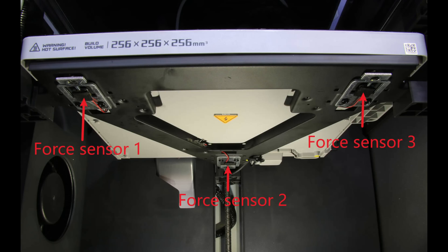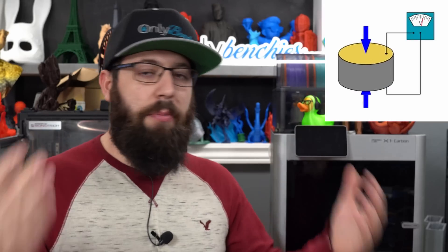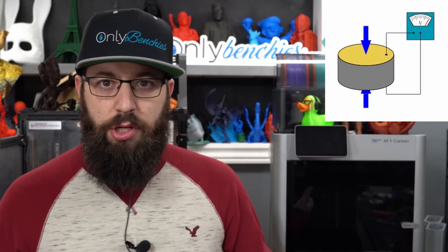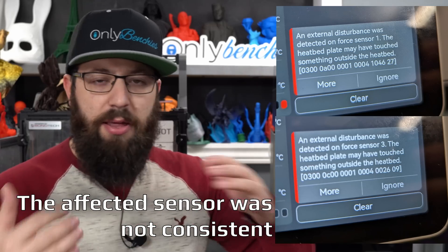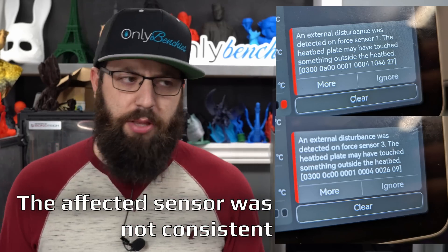Those sensors — to simplify things as much as possible — when you apply force to them, they emit electric current. Depending on the voltage, that represents the pressure. The controller board reads the voltage coming off the piezoelectric sensor and can tell basically when force is being applied and how much force. That's how they work. And it was giving an error basically saying something's wrong — it thinks something's touching the bed.